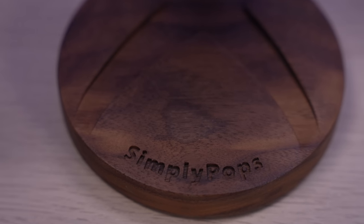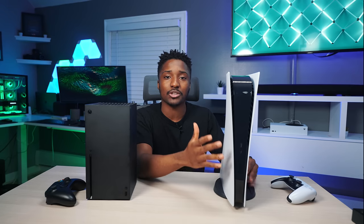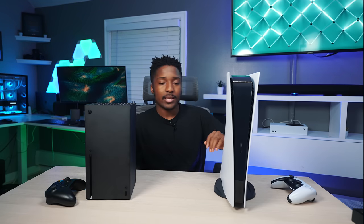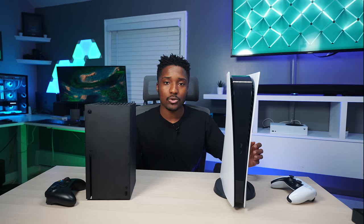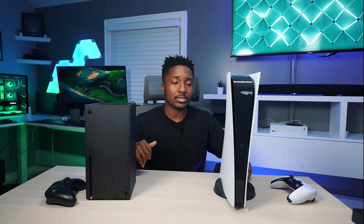Let's talk about online and the community — Xbox Live, also known as Xbox Network, versus PSN, PlayStation Network. Most of my friends are on PlayStation, so naturally I play PlayStation a little bit more. Thankfully, cross-play is a thing — if you play Warzone, you could face somebody on Xbox or even on PC, which is pretty amazing, but only if the game supports it.